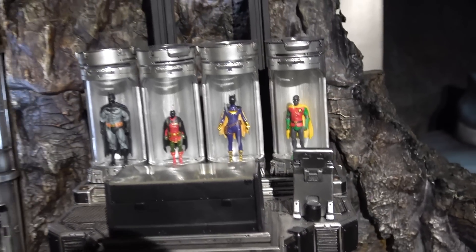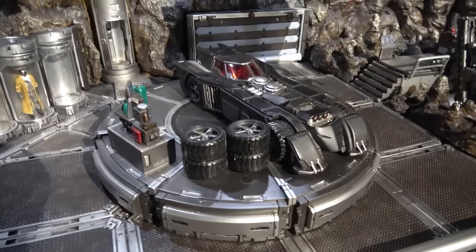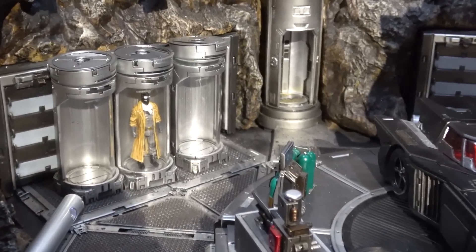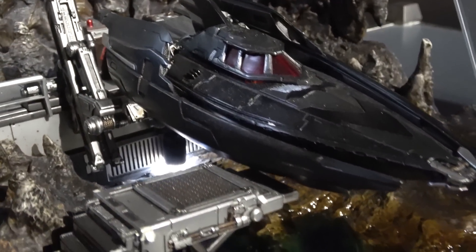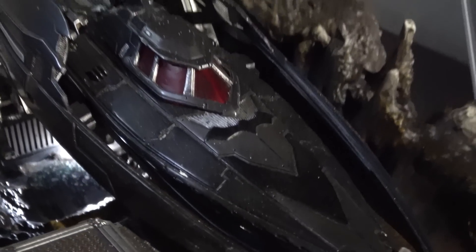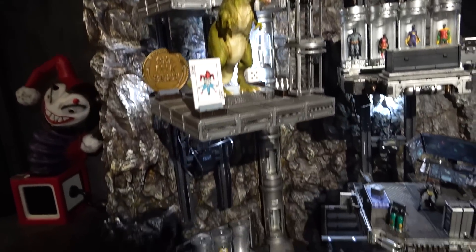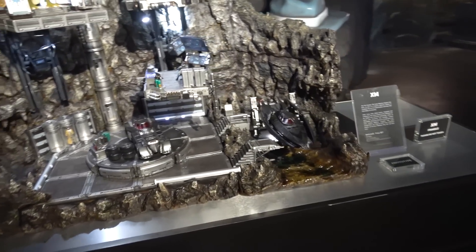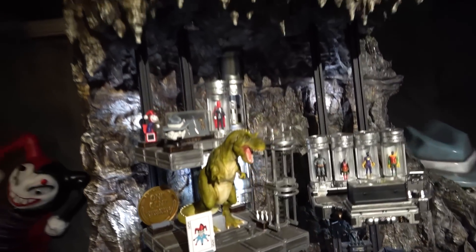There's a section with different Bat suits you can swap out, and a section with the Batmobile on a little rotating turntable - they're hoping to sell different batmobiles from different eras. There's also the Bat Boat at what looks like a dock with a water effect underneath. You can make it as big or small as you want - this one is pretty big. It's got built-in lights with little spotlights to illuminate it. It looks really amazing.